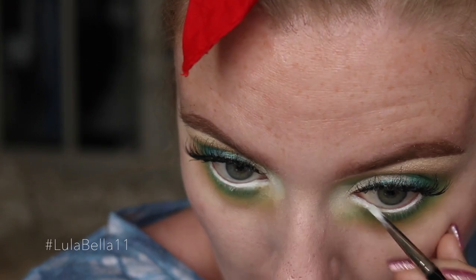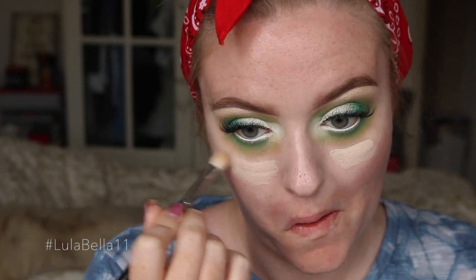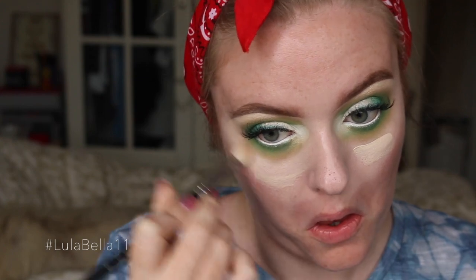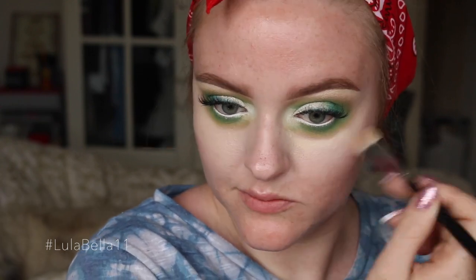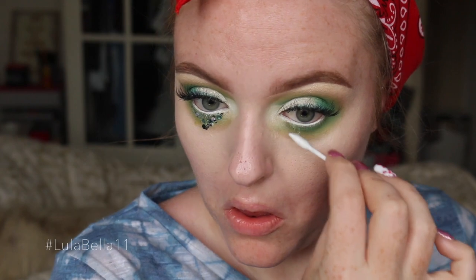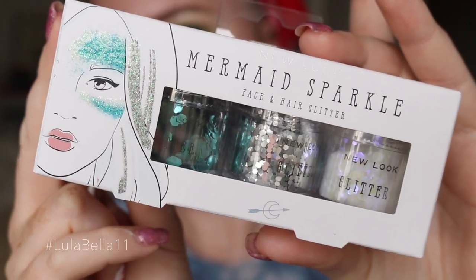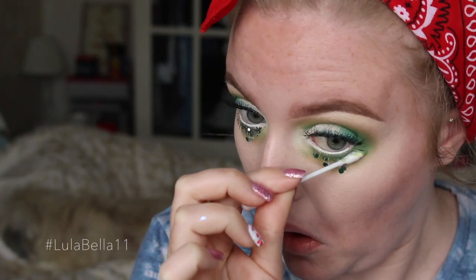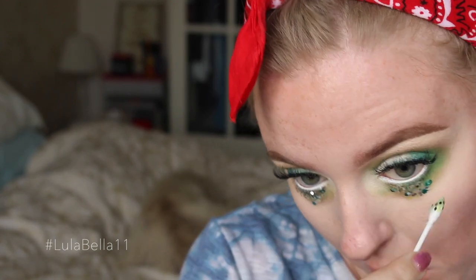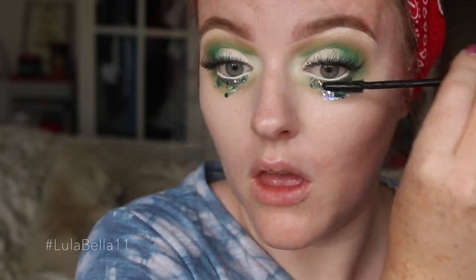I've touched up the white liner where I got any green shadow on it. Then I'm going in with my face concealer — the NARS Radiant Creamy Concealer in the shade Chantilly — buffing it underneath my eyes and around the eyeshadow to neaten it all up and create a base. I'm also adding some Vaseline and glitter to the lower lash line: I take Vaseline on a Q-tip, then a mixture of teal, silver, and iridescent clear glitter from New Look, and pat it in an upside-down triangular shape from my lower lash line.